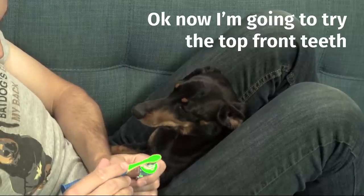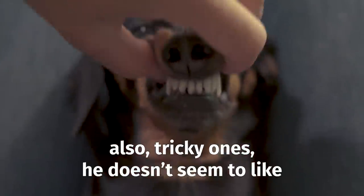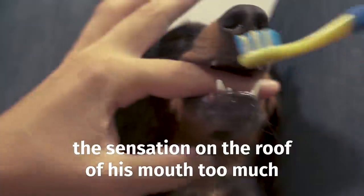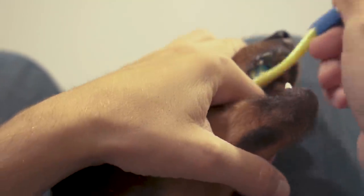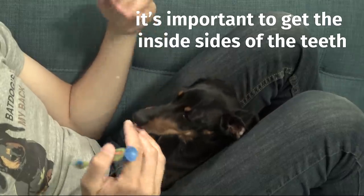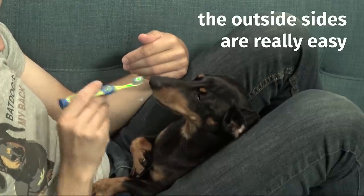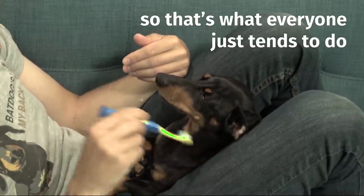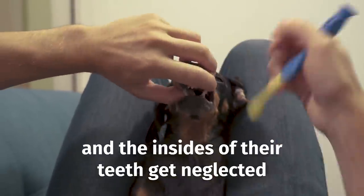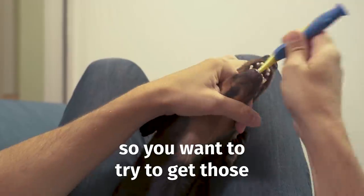Now we're going to try the top front teeth — also tricky ones. He doesn't seem to like the sensation on the roof of his mouth too much. It's important to get the inside sides of the teeth; the outside sides are really easy, so that's what everyone just tends to do. The insides of their teeth get kind of neglected, so you want to try to get those.